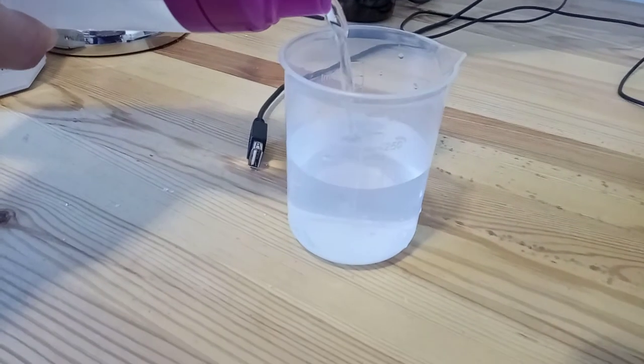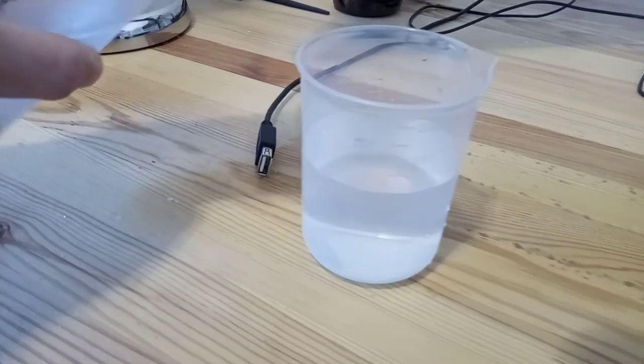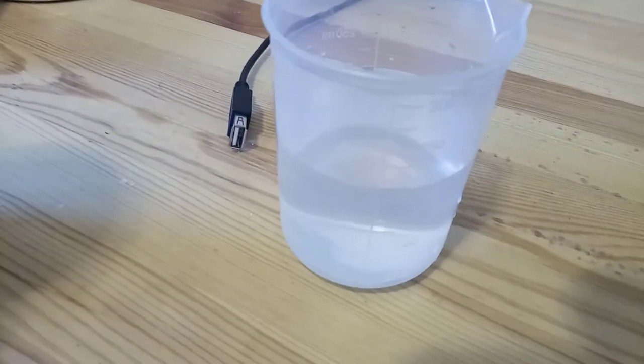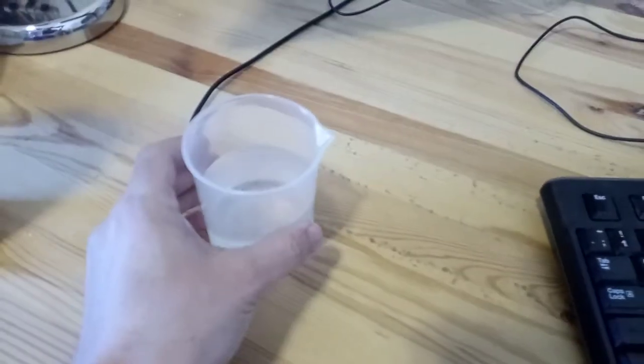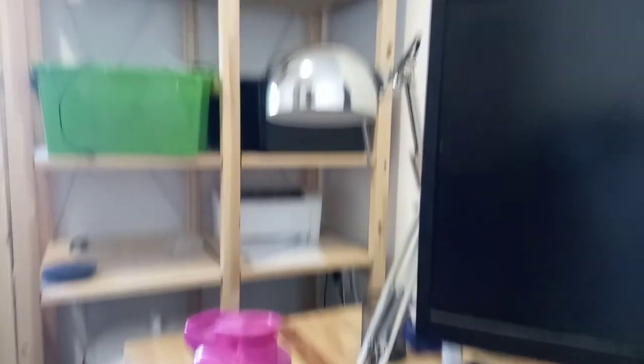I'm going to go ahead and fill up here to 200 milliliters, and this should provide exactly 20 milligrams of Vyvanse. The next step is simply to go ahead and drink this, and that's going to give you a 20 milligram dose of Vyvanse.